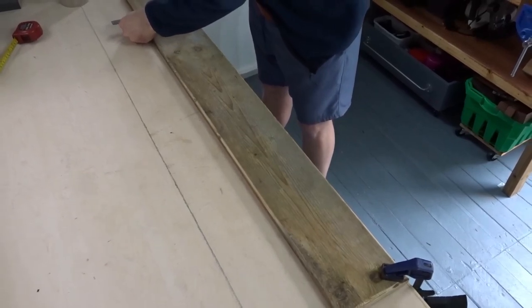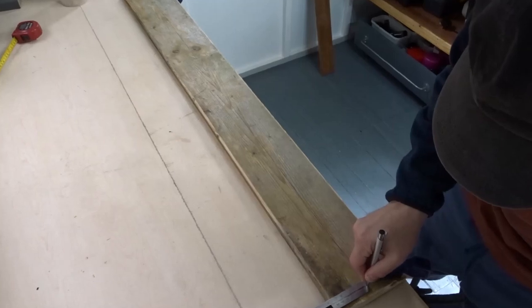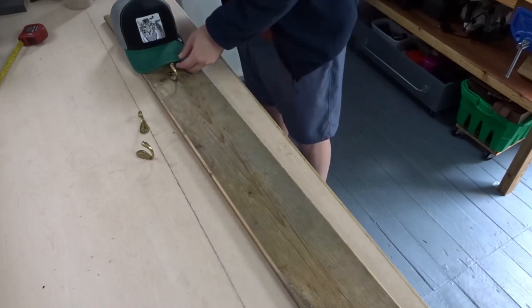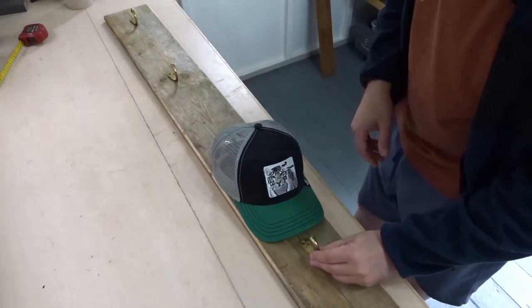Now I wanted to draw a centre line all the way down the board to help me position the hooks. I used the combination square to get a nice central line, and then I could take one of the hats to help me space the hooks out so I know exactly where they need to go.